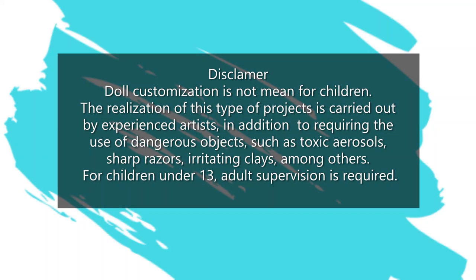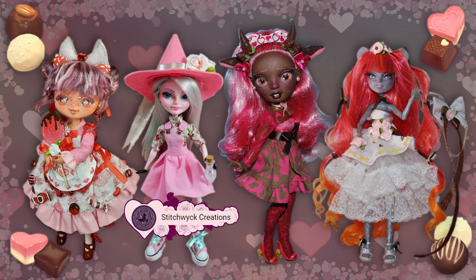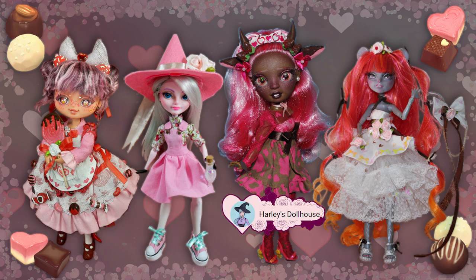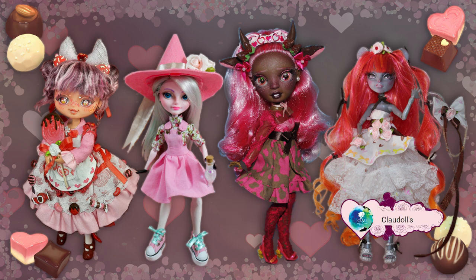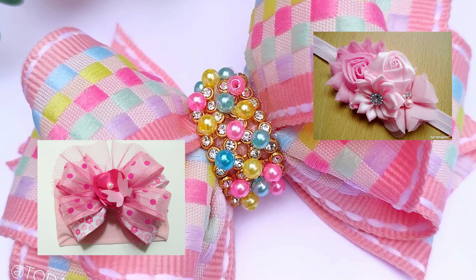Hi everyone, welcome to Cloud Dolls! Yes, I have a different logo - I hope you like it. This time I'm coming with a Valentine collaboration with the amazing artists Blurit Colhart, Stitch Witchet, Arleigh Dollhouse, and me, Cloud Dolls. I will put the links to all the videos down below, so don't forget to check them out - they are amazing! I get my inspiration in bolts; I think they're so cute.